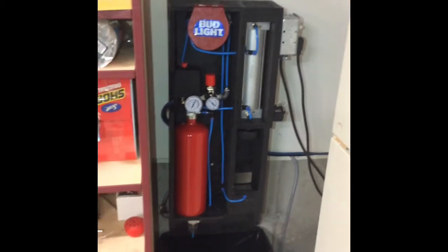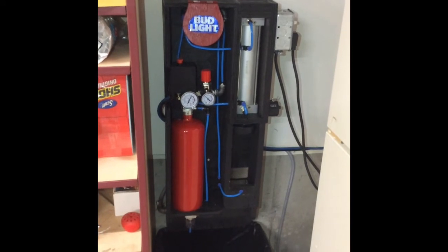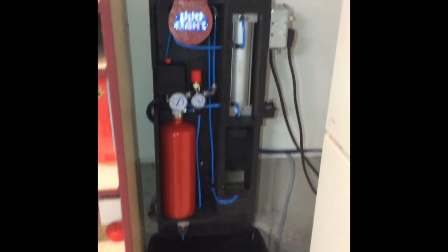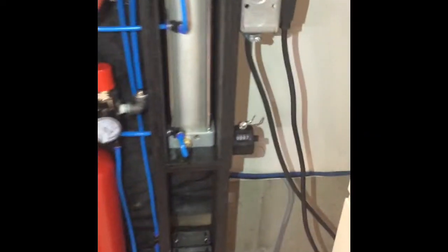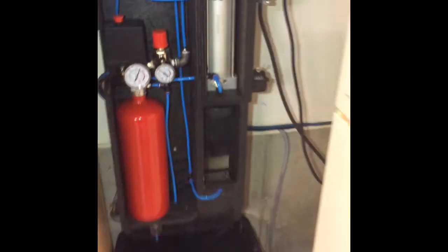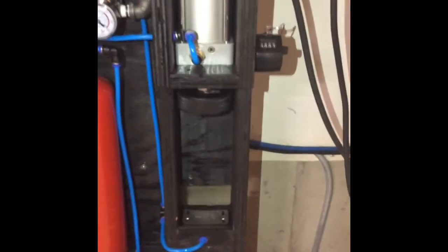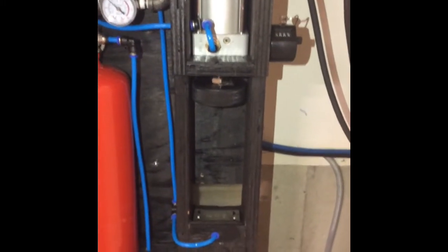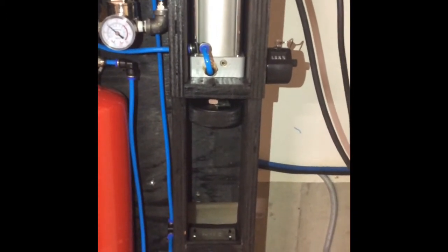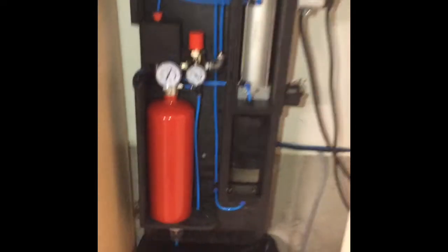Up here in Canada — in Ontario anyway — we get a 10-cent refund on all beer cans, which may not be the same everywhere else. So I have a counter so I can keep track. This will do regular cans. Just another thing I wanted to add: the actuator and plunger itself — I have a hockey puck. How Canadian is that?